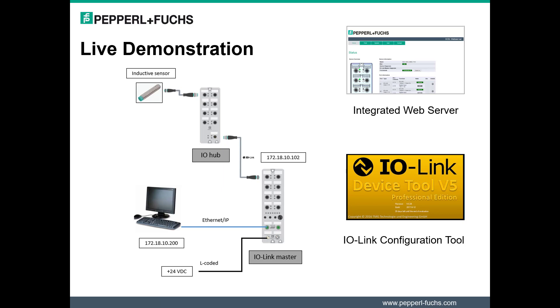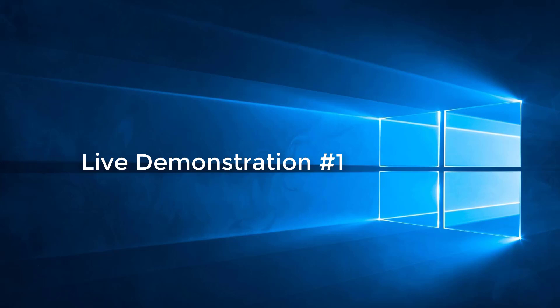I wanted to conduct two live demonstrations of connecting the IO Hub to the IO-Link master. IP addresses have been pre-assigned to both my computer and the IO-Link master. The IO Hub is connected to port 1 of the IO-Link master. In the first demonstration, I will show what is displayed in the integrated web server. In the second demonstration, I will show what can be configured and monitored using the IO-Link configuration tool.